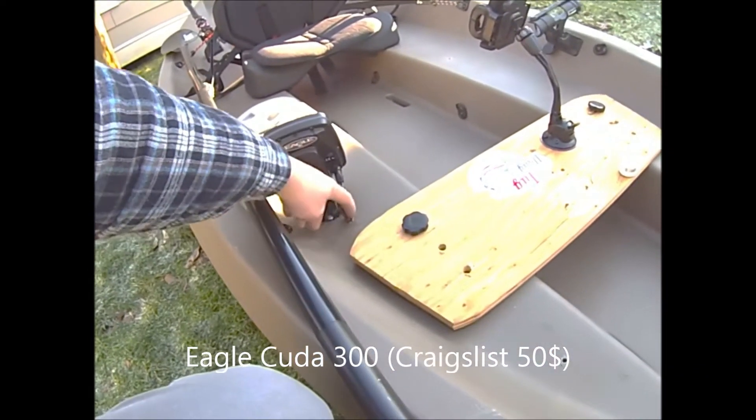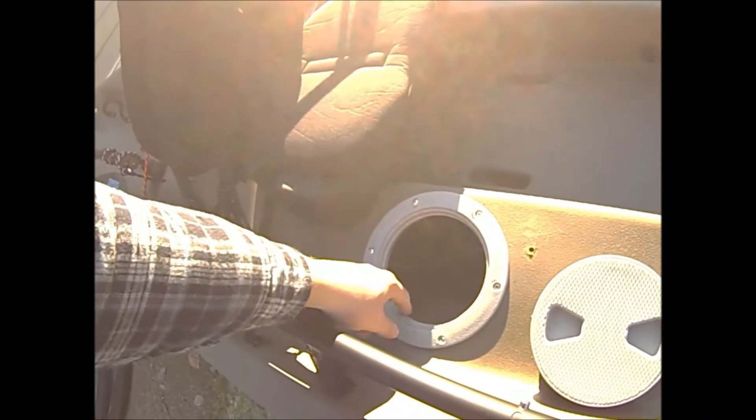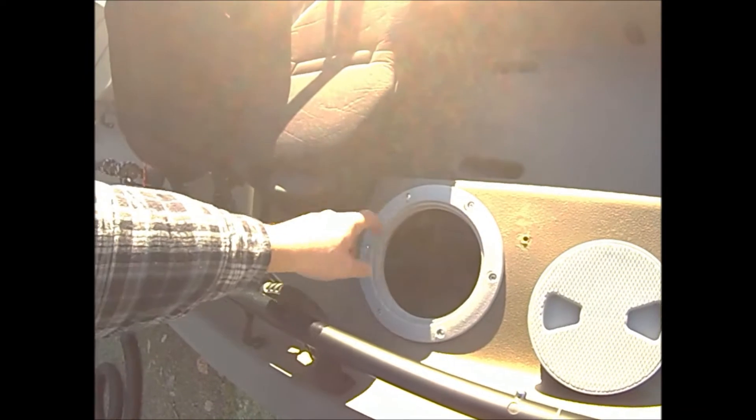This is my fish finder, which I mounted using a little rubber grommet with some marine goop around it to keep it watertight.